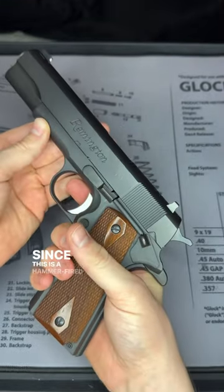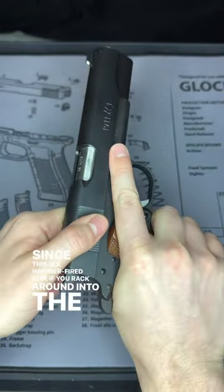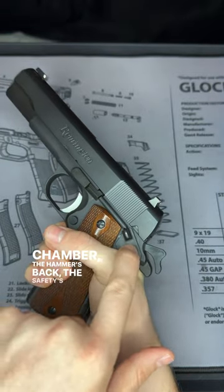This is a 1911. Since this is a hammer fired gun, if you rack a round into the chamber, the hammer's back, the safety's off, and we're ready to shoot.